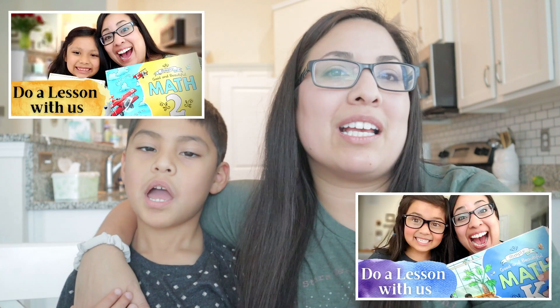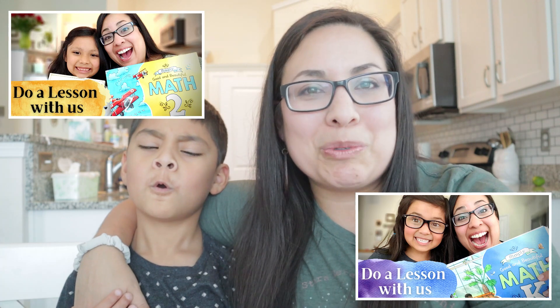Okay, so like I said before, we are going to do a lesson today from the Simply Good and Beautiful Math Level 1. I do have lessons from Level K and Level 2 if you'd like to take a look — I'll leave those in the description box below. This is Level 1 and it was the last level we got. We have already started it; this is our third week of school, so this will not be the first lesson. This is going to be Lesson 8.